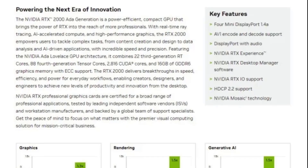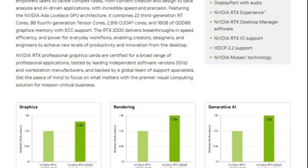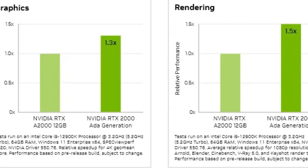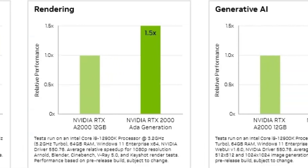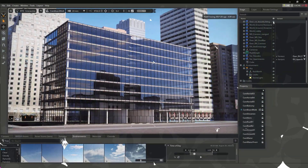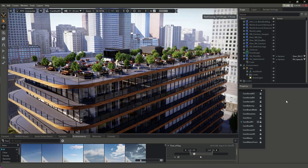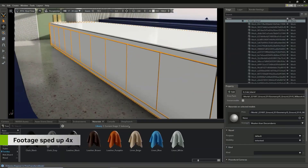The RTX 2000 has 16 GB of GDDR6 memory, which is twice as much as the previous generation RTX A2000 12 GB. This means that the GPU can handle more complex and high-resolution applications, such as 3D rendering, video editing, and AI inference. The memory also has a bandwidth of 256 GB per second, which is fast enough to transfer large amounts of data quickly and smoothly.